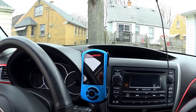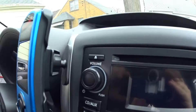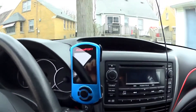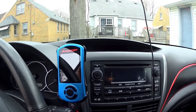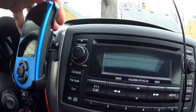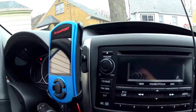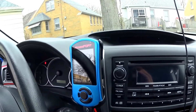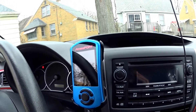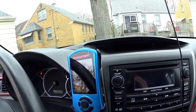I have the V3 Cobb access port, mounted with the normal Cobb access port mount. For those that didn't see my broken access port video, this mount did give way — you can still see there's some wiggle to it — and it fell and cracked the screen. Cobb, being the great customer service that they have, replaced it free of cost. I sent it back to them, they fixed it and overnighted it back to me, which was great.